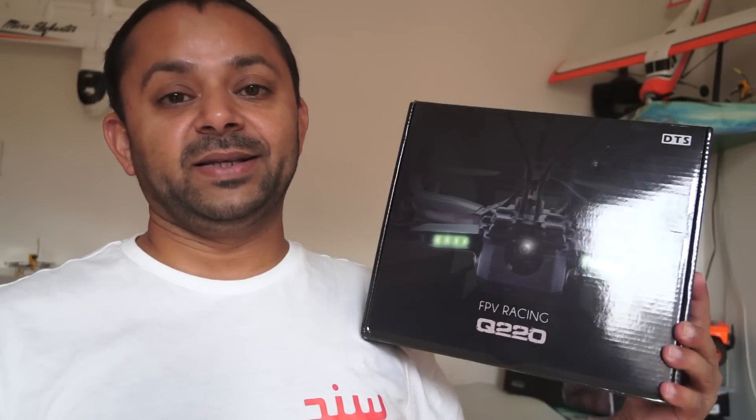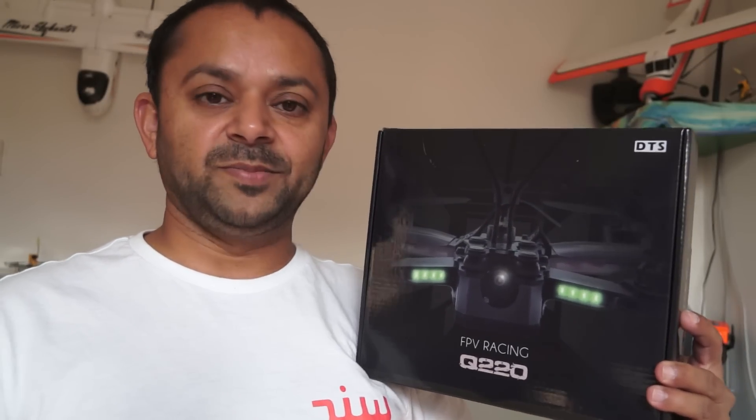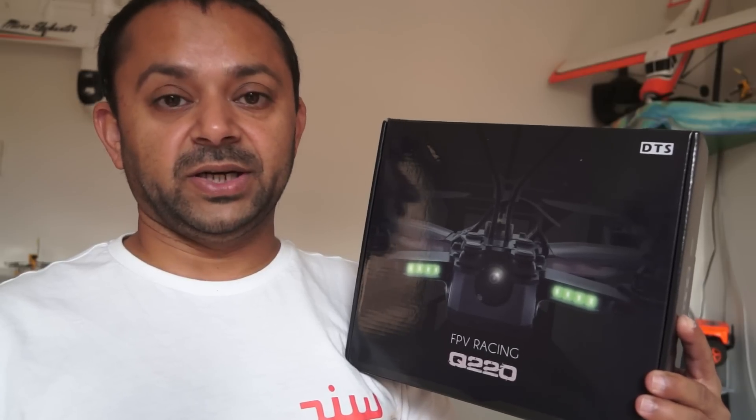Assalamu alaikum and greetings, Alisha Anmoh here. Top of the morning — another FPV racing quadcopter review. This time I have in my hands the DTS Q220 FPV racing quadcopter by Zonda Hobbies, designed in Hong Kong and manufactured in China.